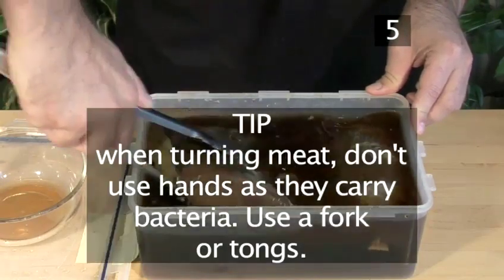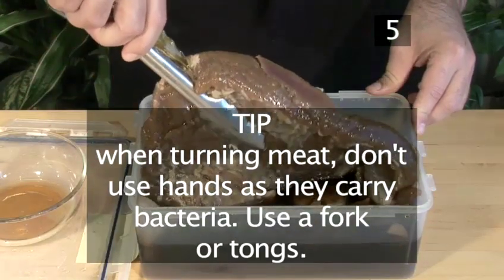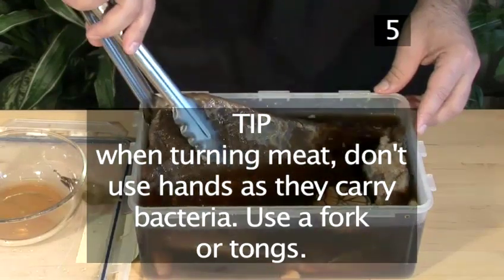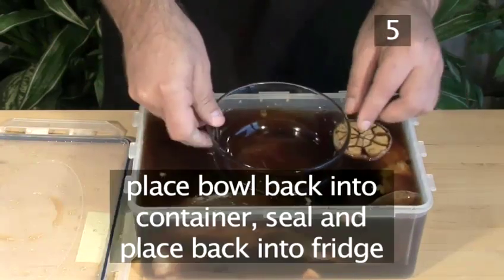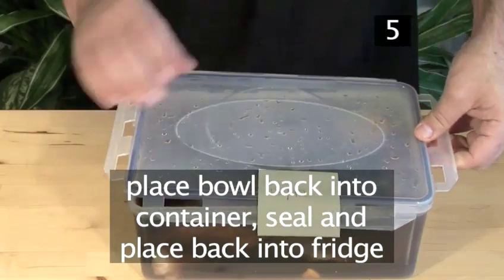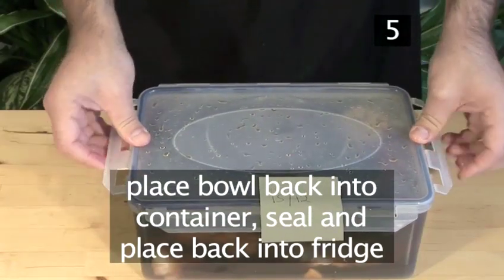Tip: When turning the meat, do not use your hands as they carry bacteria. Use instead a fork or tongs. Then place the bowl back into the container to submerge the meat. Seal and place back into the fridge.